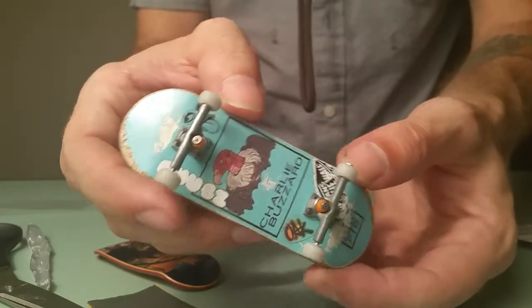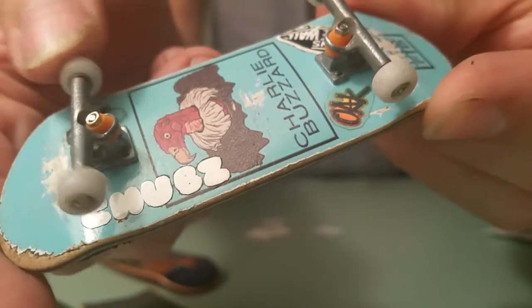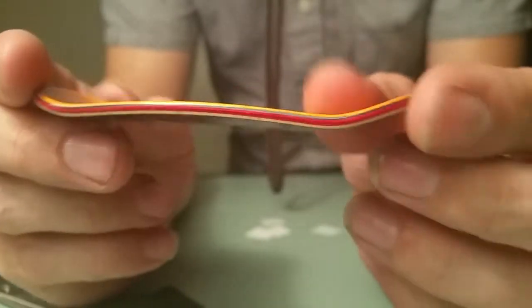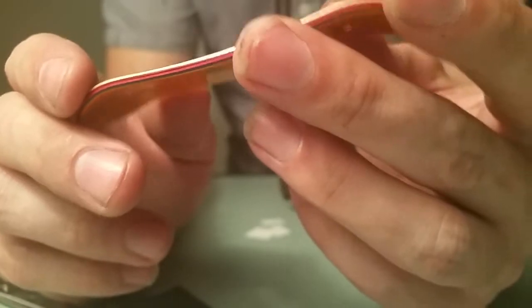I shredded it with some stickers and stuff. I put orange trucks in there — I don't know if those are Indy longboard trucks but I put orange in there because that's what Indy's cool. I'll set this up and you'll see some pictures on Instagram before I thrash it.